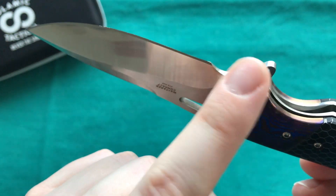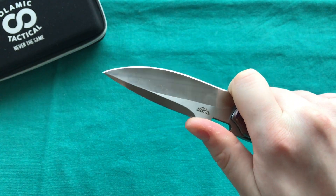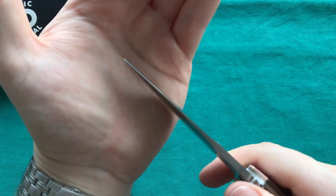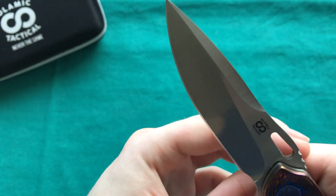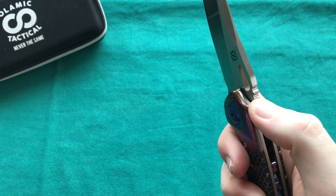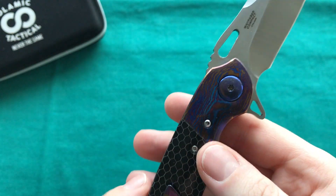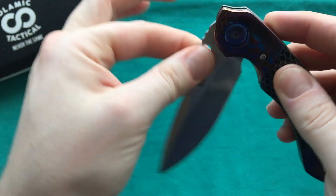You have a forward finger choil that also doubles as your sharpening choil, making it easy to sharpen all the way to the back. It works quite well for my size fingers — if you have broader fingers it may be a bit small, but for me it works perfectly. The blade thickness at the tip is nice; you could do some light prying but it's not overly thick. There's good jimping on the spine of the blade that is quite aggressive, really locking your finger in — maybe slightly less aggressive would be nicer for extended use, but it's well executed.